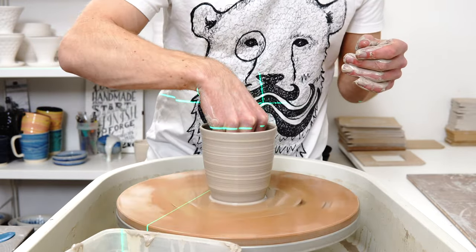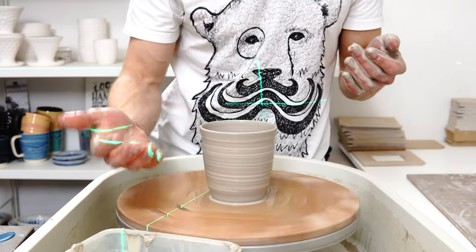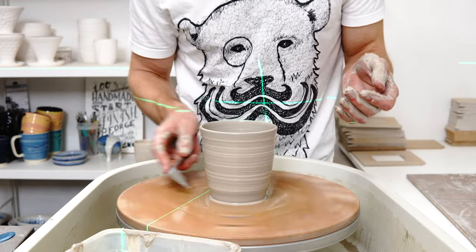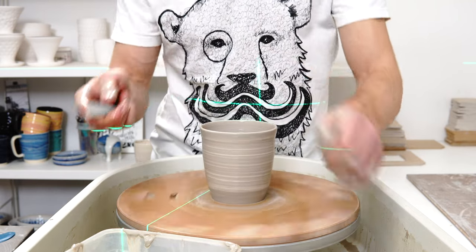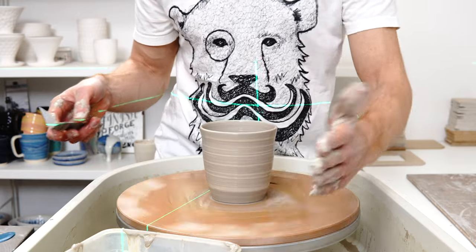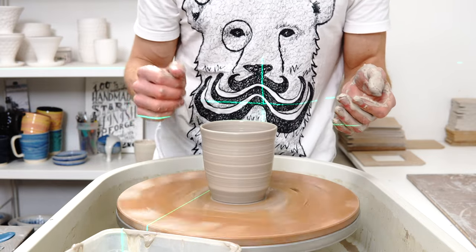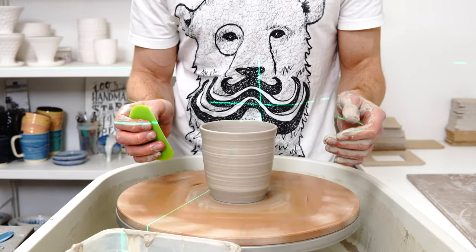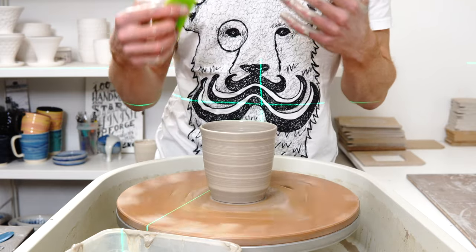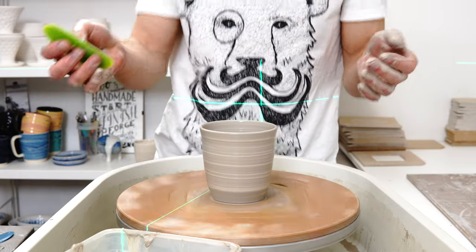If clay suppliers gave you 90% rather than 10% as the number, it would be intuitive to work it out the correct way. But because you're given 10%, the easiest thing is to just add it rather than subtract it from 100 to get 90. What you actually need to do is: take your clay shrinkage — whether it's 10%, 15%, whatever — subtract it from 100 to get the percentage of the final size, then divide the desired finished size by that percentage. So 10 centimetres divided by 90% gives you 11.1 centimetres.